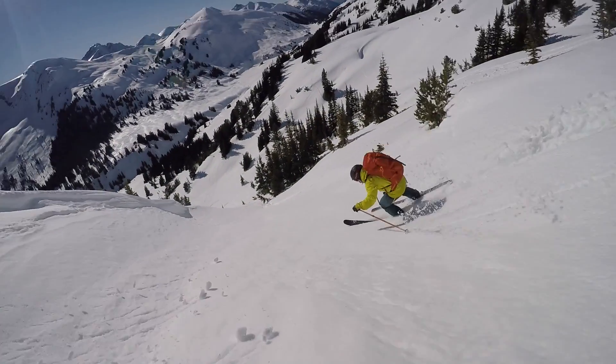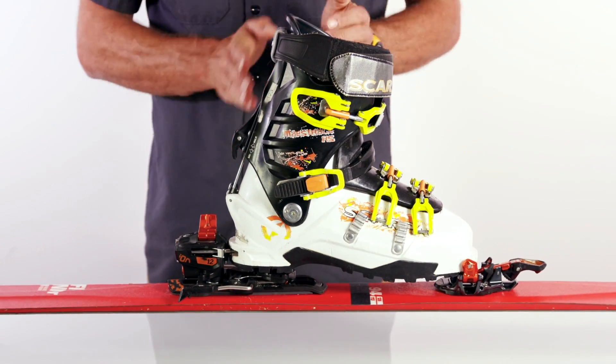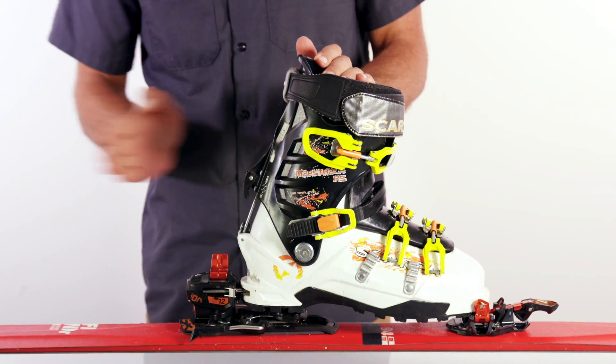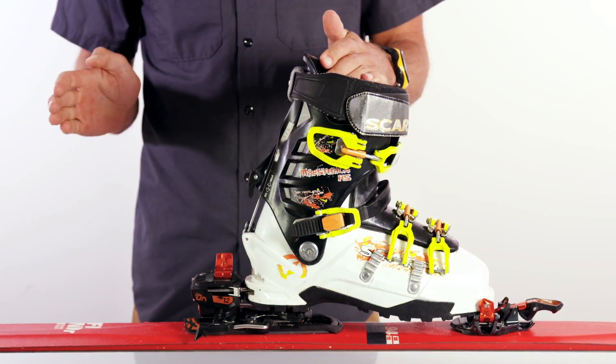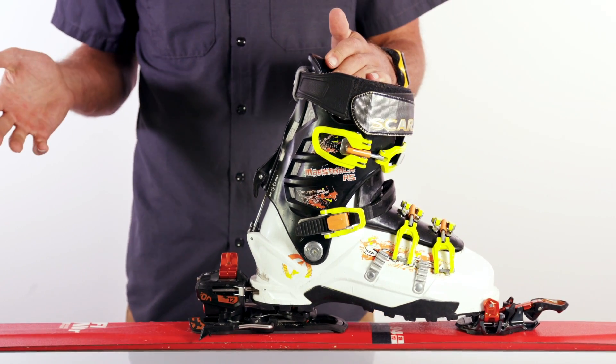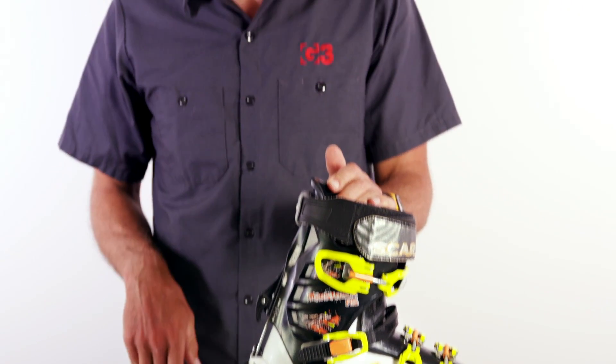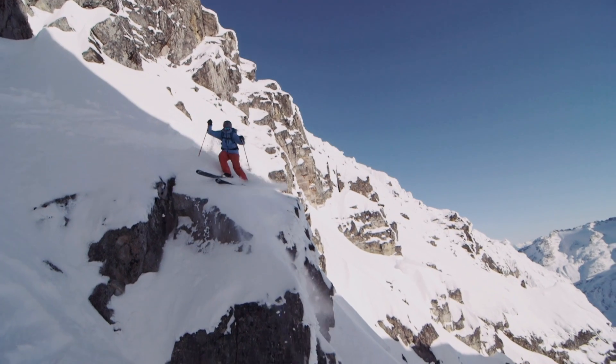For bindings on the market that don't have forward pressure, there are a couple of disadvantages. The first one is durability. When you land on the ski, the energy has to go somewhere, and without a spring to help the binding move out of the way, the boot slams into it, and you risk reducing durability. Those big loads just go right into a static, non-moving heel, and they won't last.